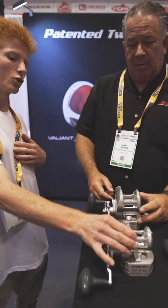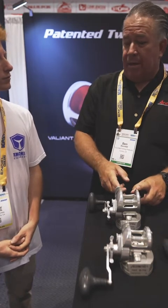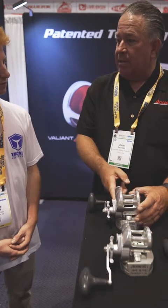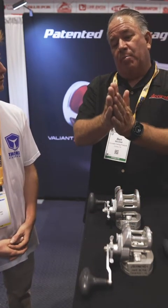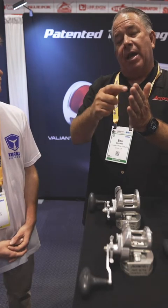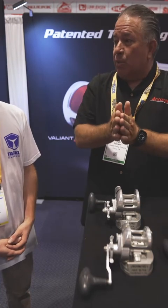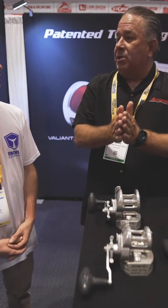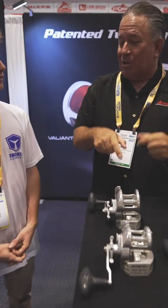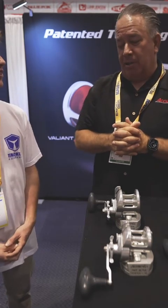Do these reels still come equipped with a twin drag system? The twin drag on this one is different — we just patented it. Regular twin drags are on both sides of the spool, but this twin drag is configured differently: you have your bridge, a drag plate, another drag plate, then the gear, and the same on the other side. So yes, it's twin drag but on both sides of the gear itself — super smooth. I actually like this one better than the original.